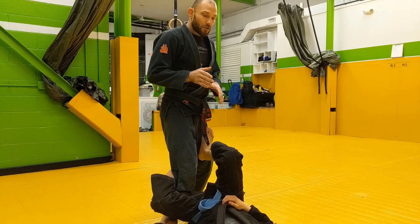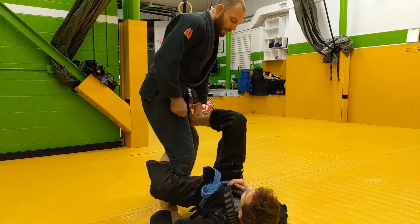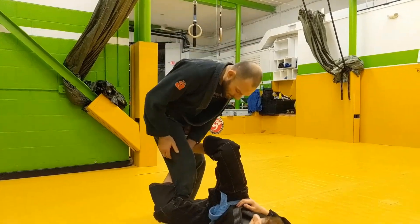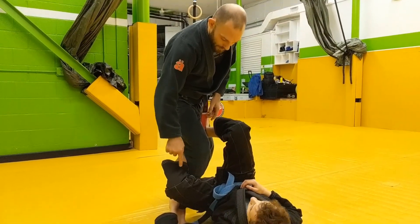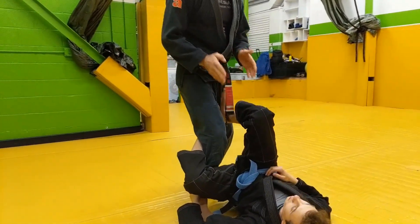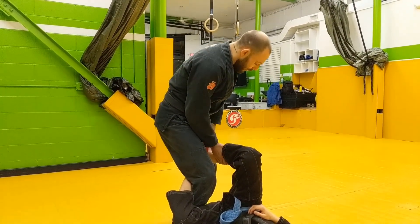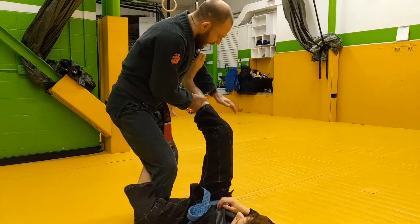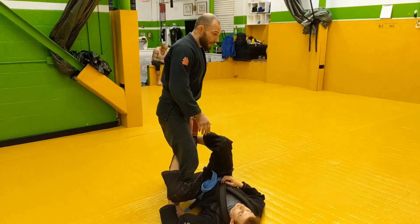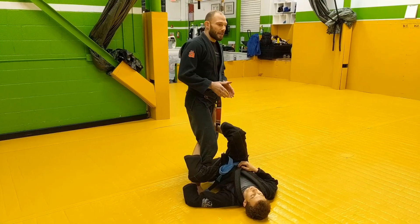Neutralizing this De la Riva guard involves squaring up the angle and basically neutralizing the angle that we've created. There are a few things that make it difficult for me to neutralize the angle. One of course is his De la Riva hook, which in and of itself makes it difficult for me to turn this knee out and square my hips down. And while this foot has a lot of other options, including hooking behind my knee or controlling my bicep, when his foot is on the hip it makes it impossible for me to step forward and square my hips down. So those are two things I want to address when neutralizing the angle.